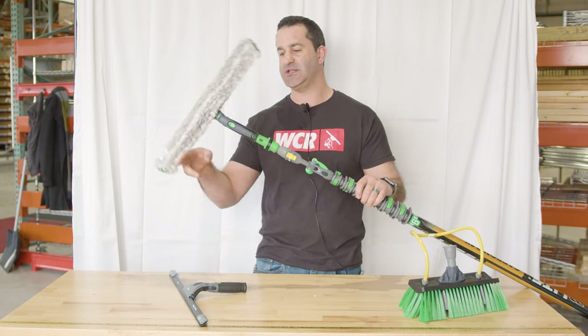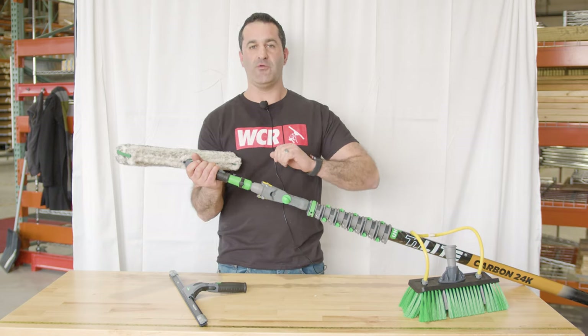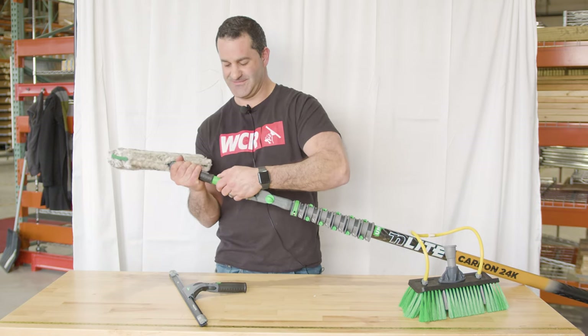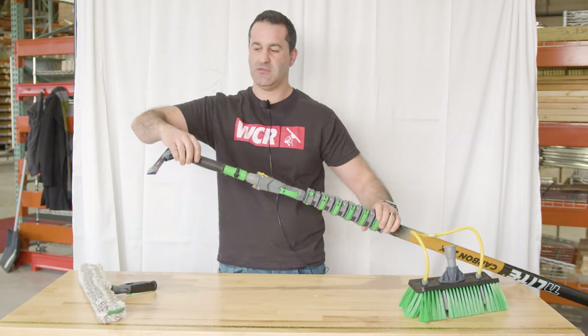This is the Unger Ninja 18-inch. You can scrub with a nice rigid waterfed pole that kind of becomes a trad pole here. Swap out for your favorite squeegee — here's the 40-degree Ninja.